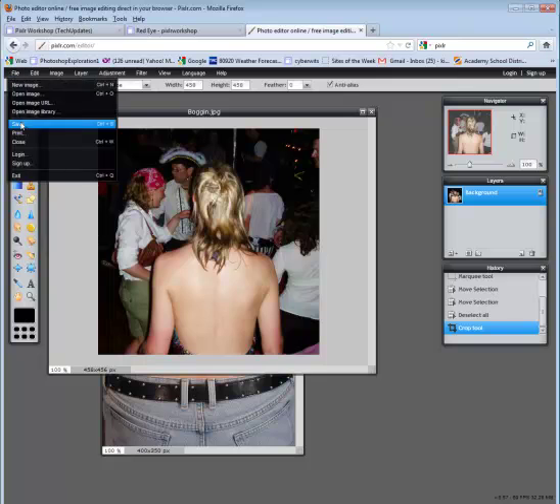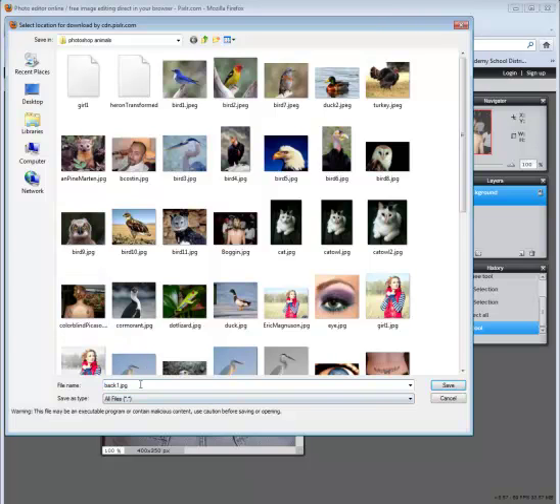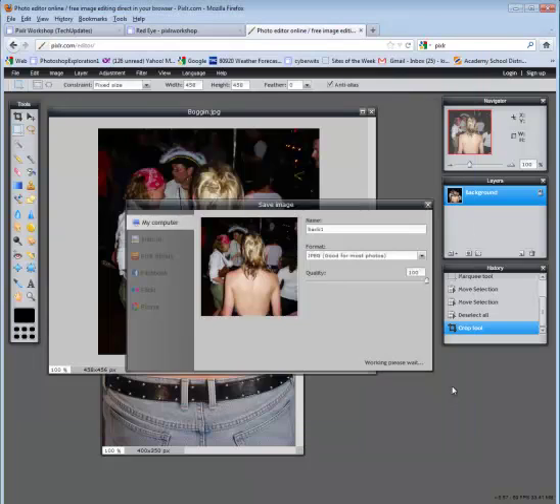I'm going to go ahead and save this. I'll call this back1 because I'm going to have a before and after image. Set it to 100% and say OK. Make sure that .jpg is at the end — if not, you need to add it — and go ahead and save that.